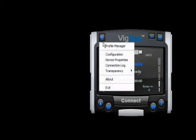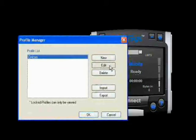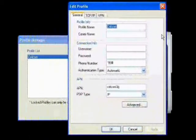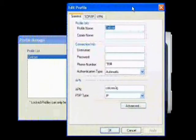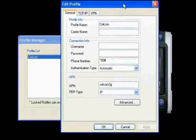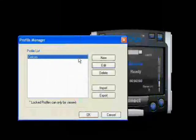Let us take a look at the profile manager. Depending on your service provider, you might need to key in your username, password, and APN. Click OK.